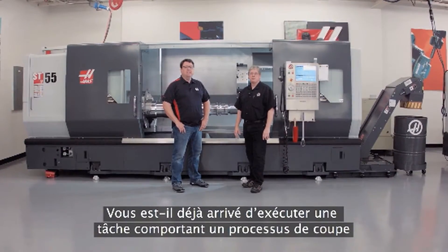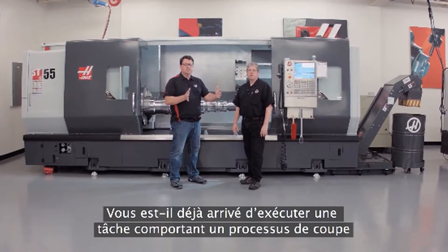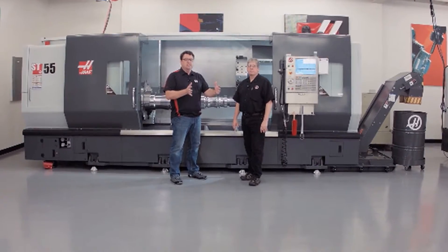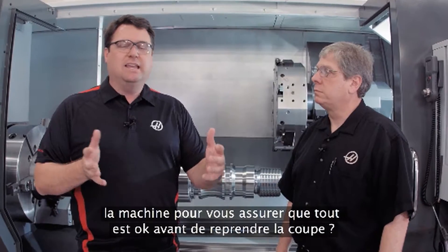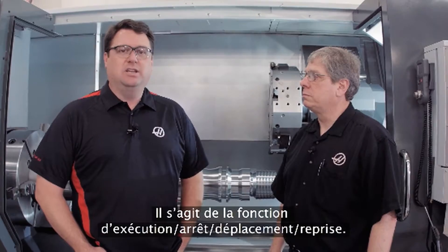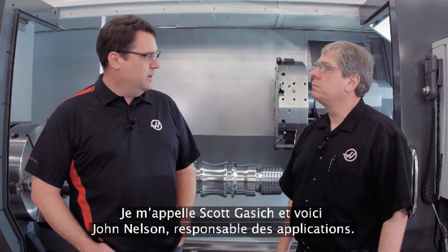Have you ever been running a job with a really long process, where the tools are cutting a long time and you wish you could stop the machine, make sure everything's okay, and get right back into the cut? At Haas, we've got a feature to allow you to do that — it's called Run Stop Jog Continue. My name is Scott Gassich, joined by John Nelson, our head of applications.